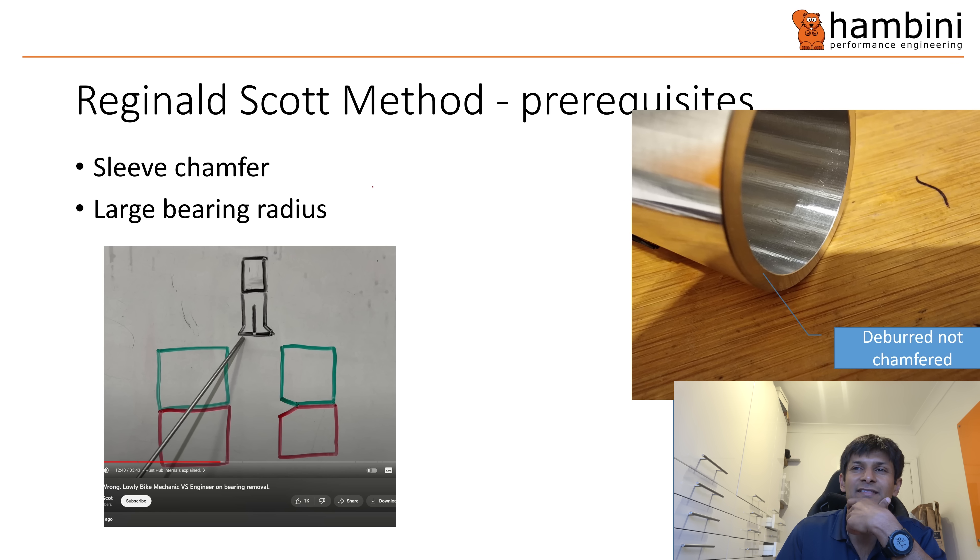The method shown in Reginald's video requires a bearing with a large radius — basically an enduro-style bearing. You also need a preload tube with a chamfer, and most aren't chamfered. Here's one — it's deburred but essentially flat.